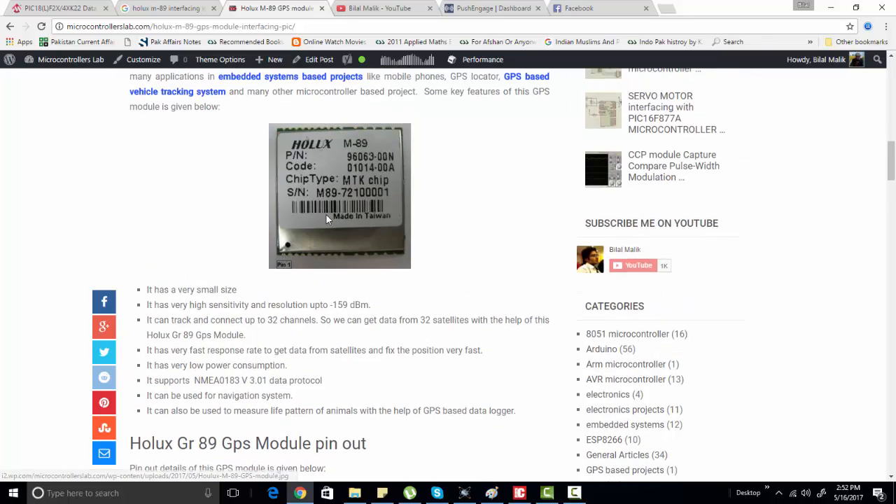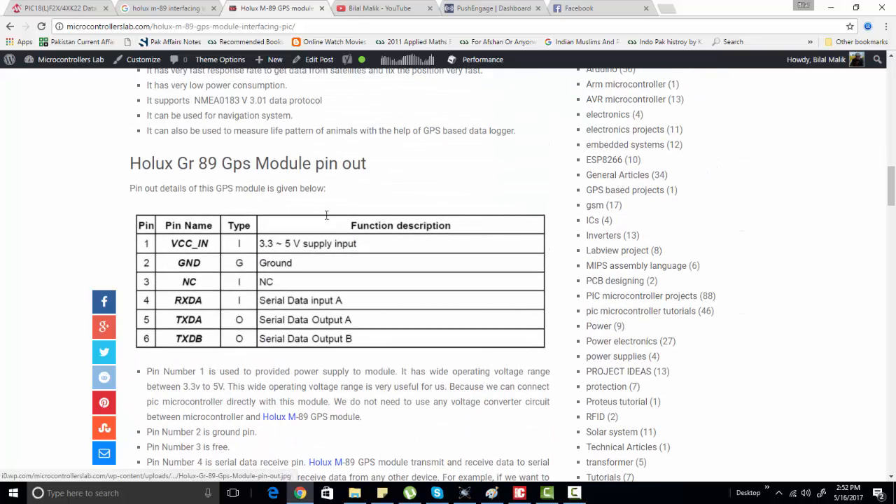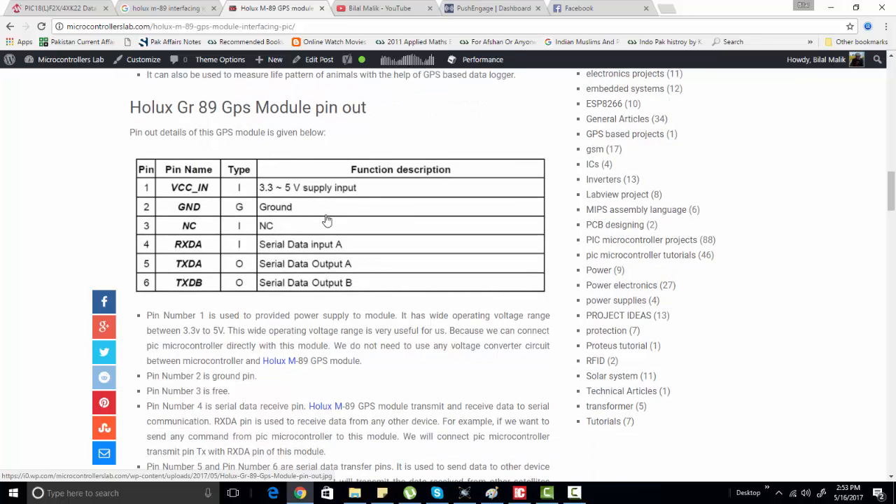I have explained everything about this Holix GPS module in the article. This GPS module can track up to 32 satellites. It has more than 10 pins, but the pins which are useful to us are only four pins.